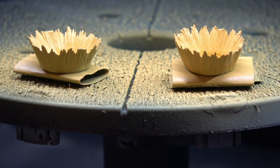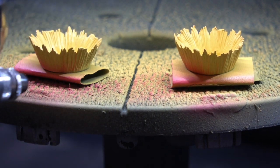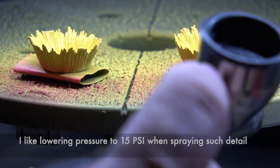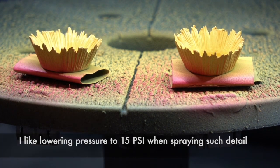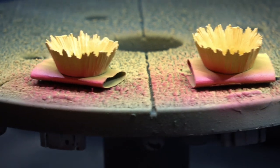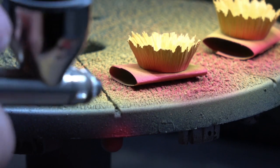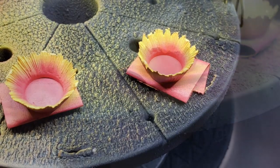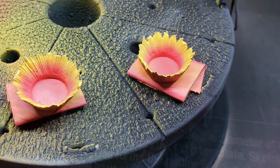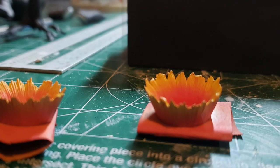When I'm doing airbrushing like this, I always lower the pressure on my compressor to about 15 PSI. That way I can get up close without splattering the paint or causing any pooling, and I can add details only using my airbrush. Here you can see the final results of my desert plants — the colors are entirely airbrushed.